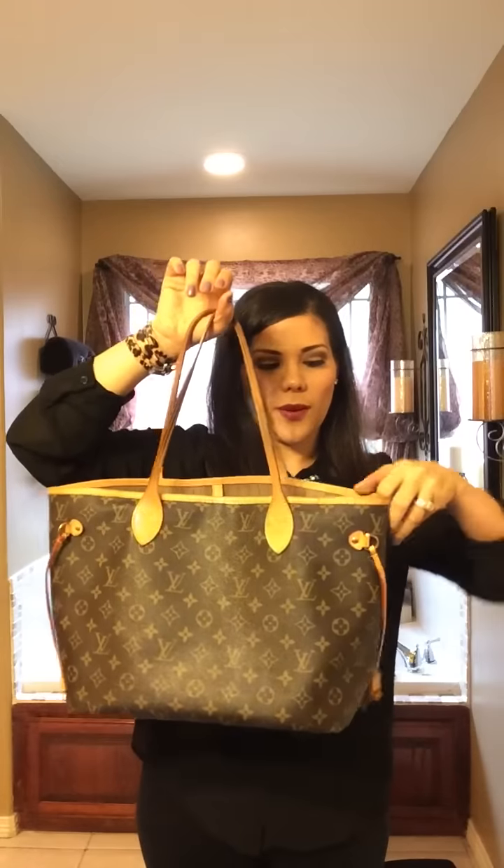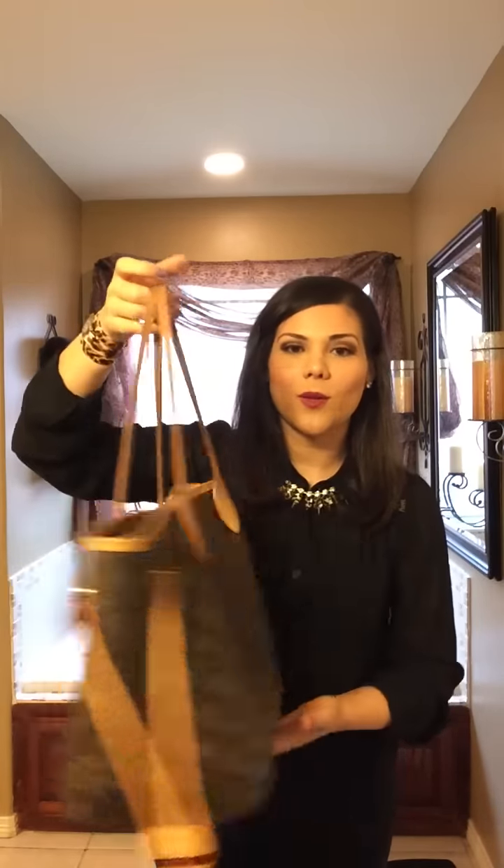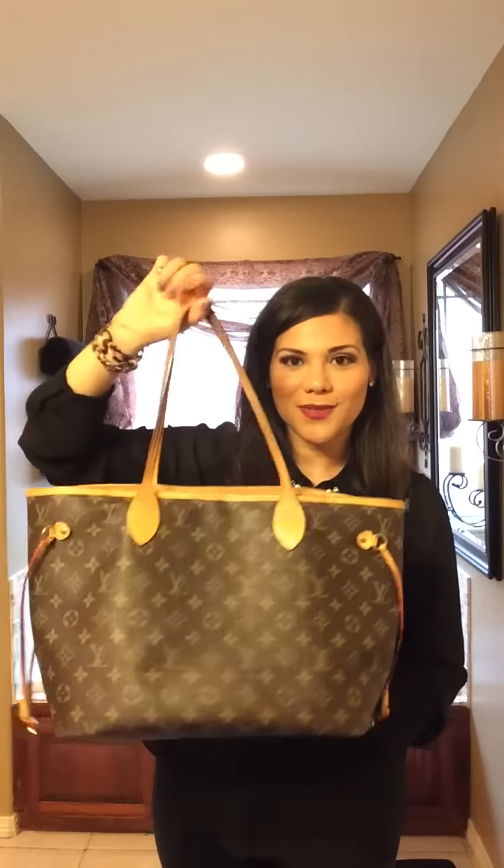This bag can be used two different ways — you can cinch it in. I'm not going to do a full review here, but if you would like to see a review on any one of these bags that I'm going to show you today, just leave me a comment down below and I will gladly make a review on any bag that you choose.